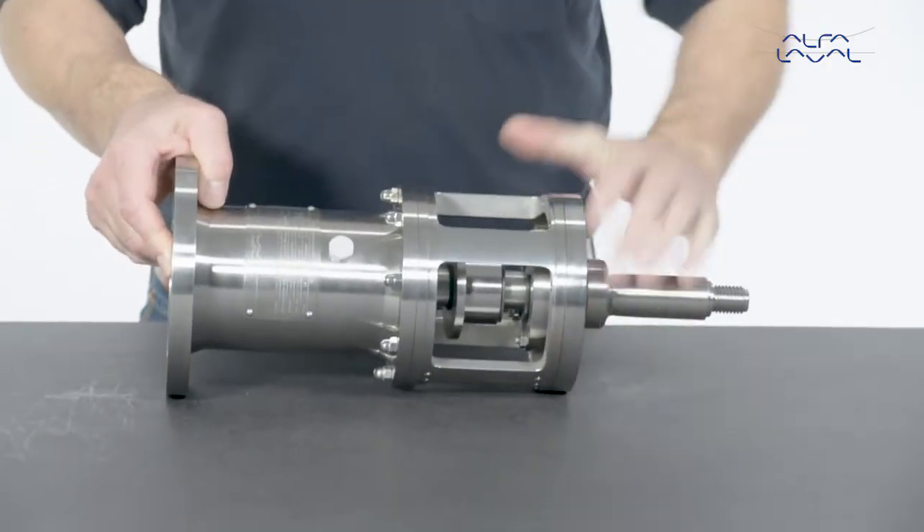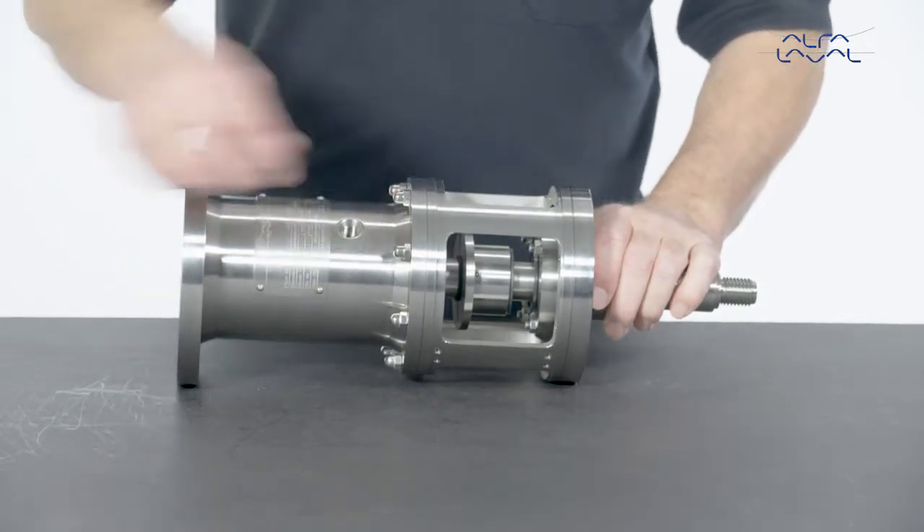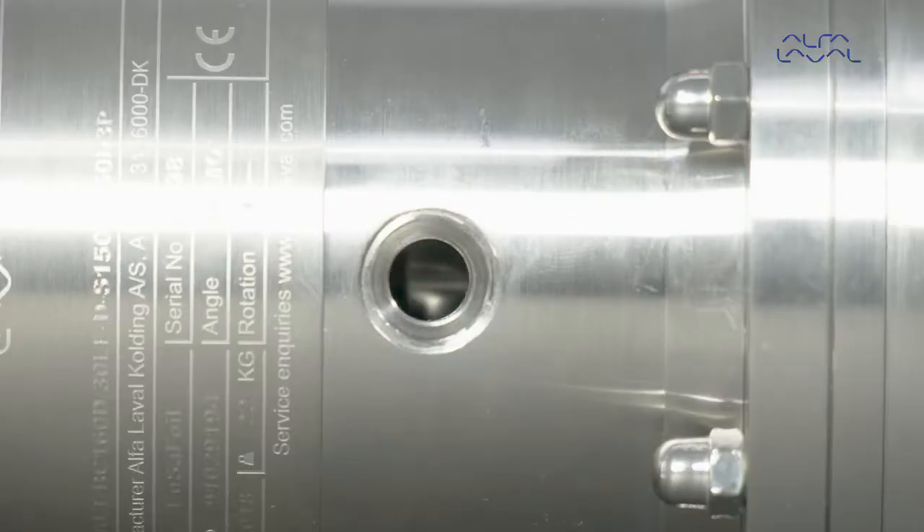Next, remove the pre-vent valve. Mount the retainer bolt in the hole of the pre-vent valve to lock the shaft into place.